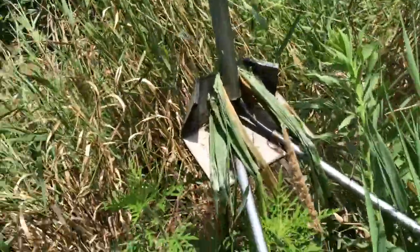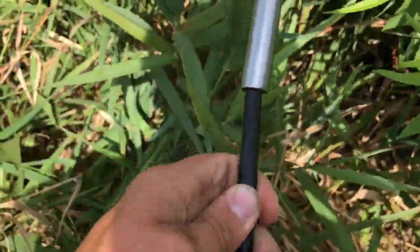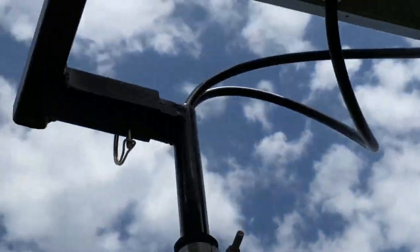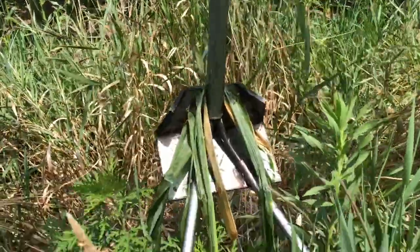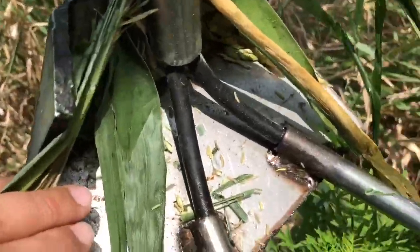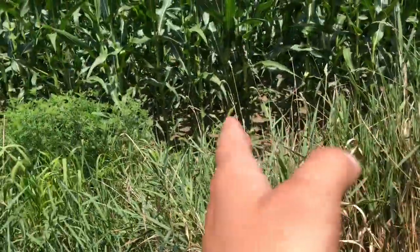This is just black fertilizer line. I'm not exactly sure of the size, but it comes out, goes through, drops down, comes out at the bottom and splits off. Goes down here, pops out, and runs along the edge of the corn.